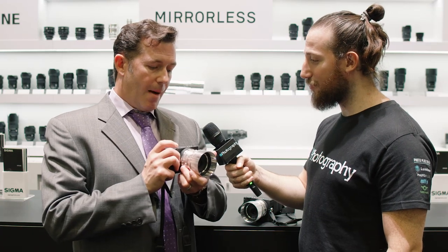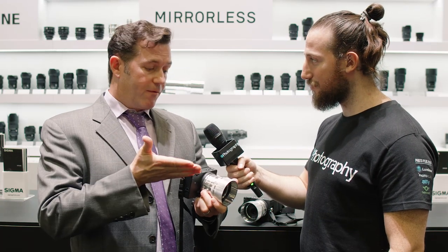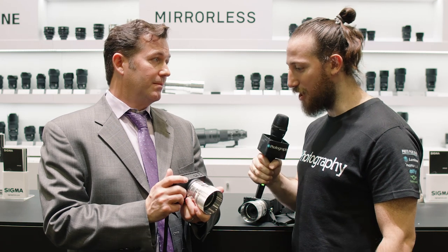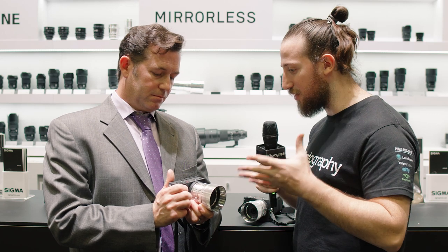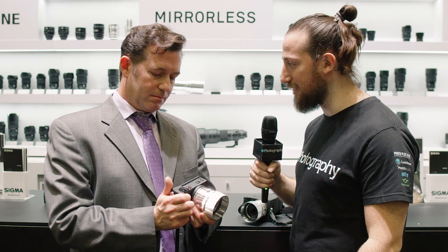Sigma is very committed to the Foveon sensor — we have a Foveon camera on the roadmap. But for a very robust cine and still camera, we released a Bayer pattern sensor camera. So we're excited to see more about that later. Tell us about the camera — what can it do, what are the features we can expect to see here?